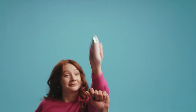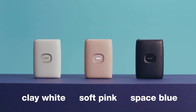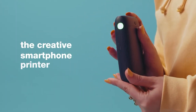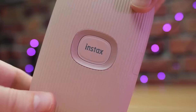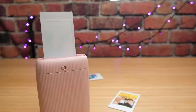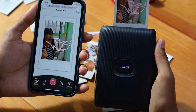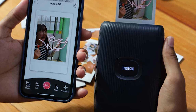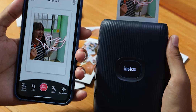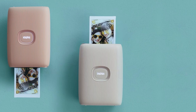The Fujifilm Instax Mini Link 2 Smartphone Printer lets you ditch the computer and print directly from your phone using the free Instax Mini Link app. It's perfect for capturing those fleeting moments at parties, sleepovers, or just adding a fun touch to your photos. The real star of the Mini Link 2 is Instax Air — an innovative feature that lets you draw or write in the air with the printer's LED light pointed at your phone. Imagine virtual reality doodling that gets magically printed on your photo.